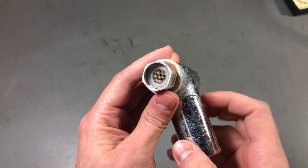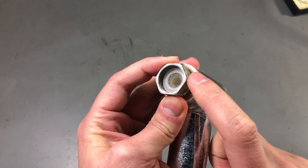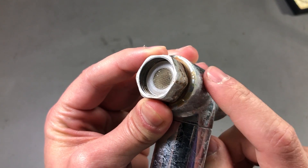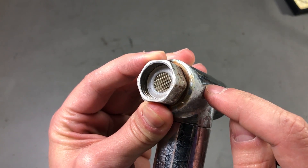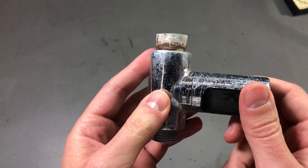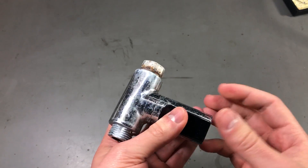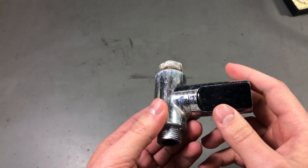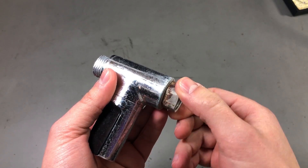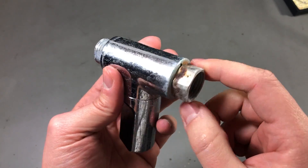Looking at the input side of the thermometer, we have this simple mesh filter and I'm surprised to find it's rather clean — it's not clogged even after 10 months of usage. So I guess the water in this area is not that bad; I was expecting more deposits at least at the input side. I remember someone saying in the comments that his thermometer seized up after a couple of months, but in my case it works just fine — I get exactly the same pressure at the output as in the beginning.